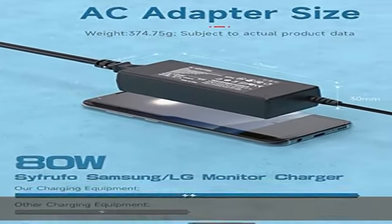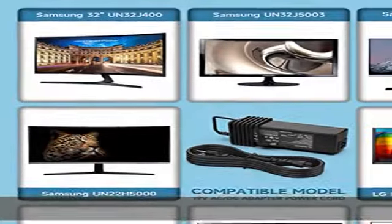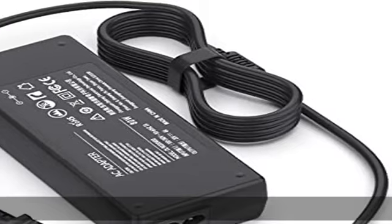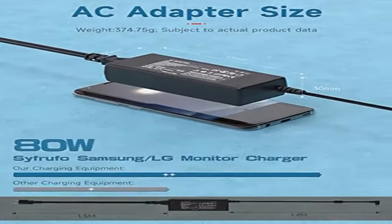Samsung A4819FDY, UN32J, UN22H2232, UN32J4000XT, UN22H5000, UN32J4000, UN32J4000AFSA, BN44-00835A, UN32J4000AF.